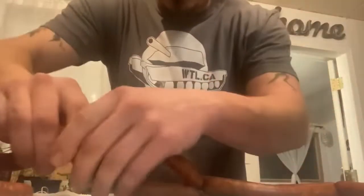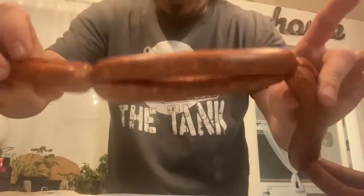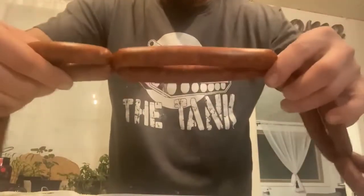Then take one of your tail ends and tie it through, and you have a tied link that won't come undone. Then you just skip down to the next one, squish them, and twist it.